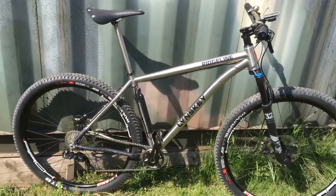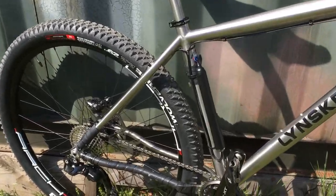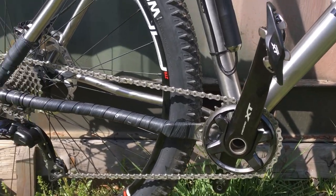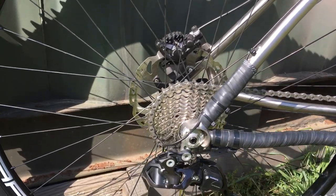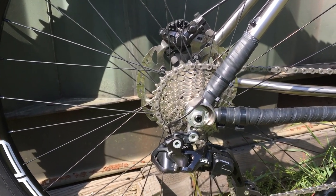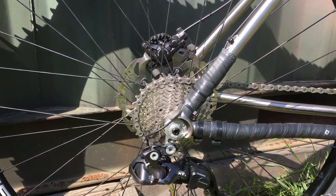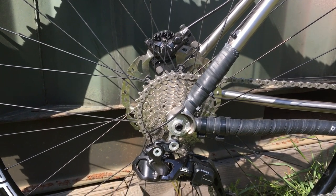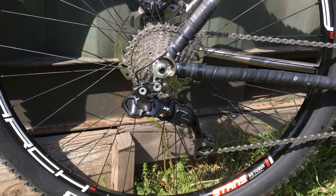I got it equipped with a Shimano 1x system. I bought the XT kit with a 32 tooth front chainring, and then I equipped it with an 11-32 Ultegra cassette, mostly because I just do a lot of riding on flat terrain and I like how closely together the gears are spaced with the road cassette versus the mountain bike cassette.